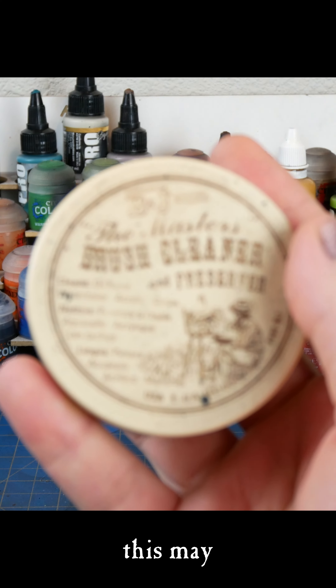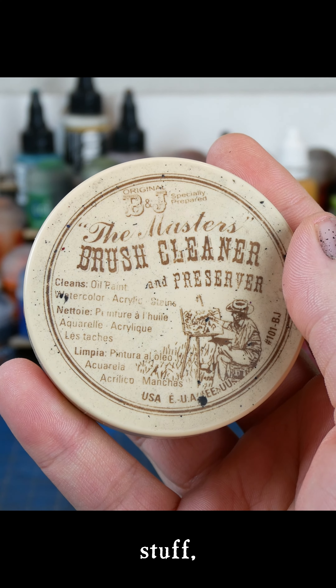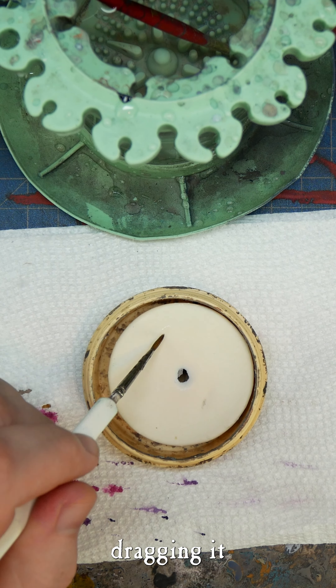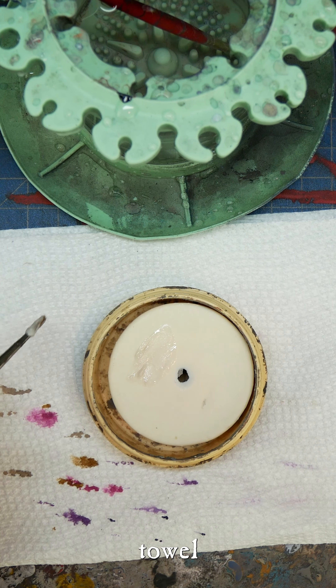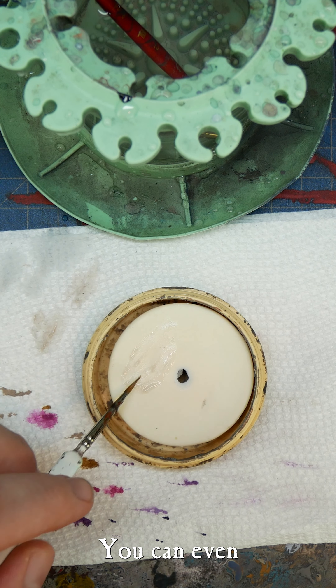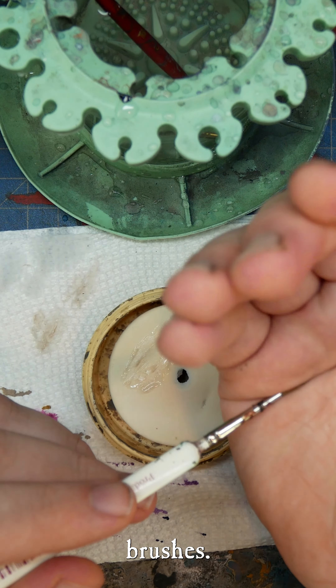Number one: brush soap. This may surprise some of you, but in order to clean stuff you're going to need some soap. To use it, just get your brush wet and lather that boy up by dragging it through like so. Use a paper towel to get the real crusty stuff off and then wash your brush off in water. You can even use a little brush soap to condition your natural hair brushes.